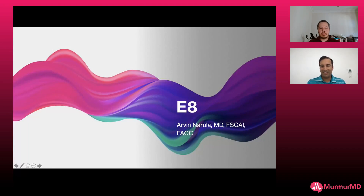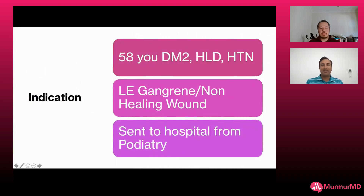Here's just another case: a 58-year-old diabetic with hypertension, hyperlipidemia, lower extremity gangrene, and non-healing wounds, sent to the hospital from podiatry.